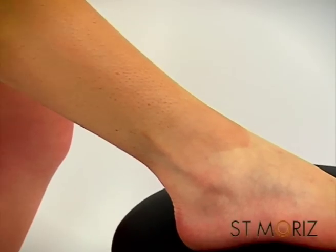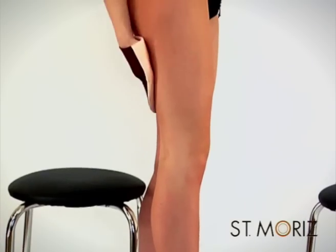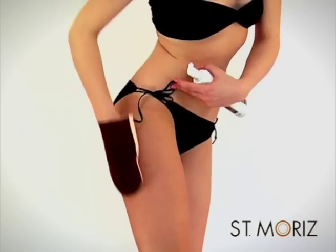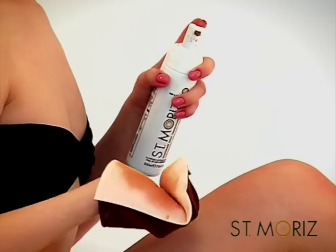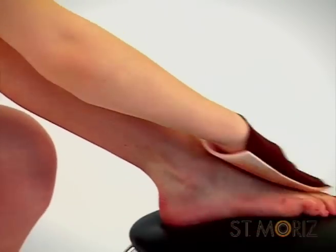Work up your leg ensuring you have blended the tan at the front and back. When applying to the top of your thighs and bum, lean forward slightly to avoid the bum line. Once you have finished each leg, use what's left on your mitt to tan your feet and ankles.